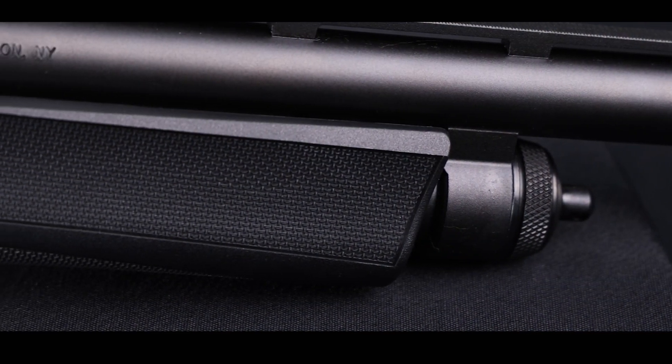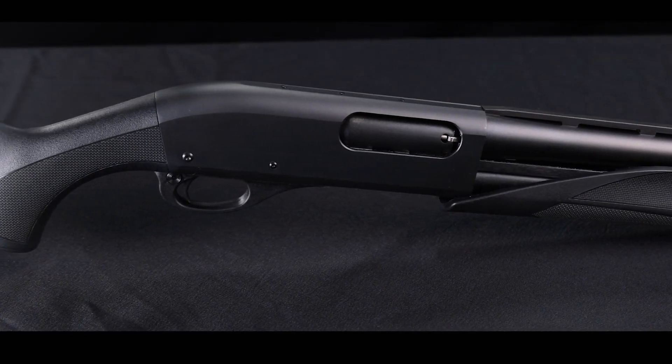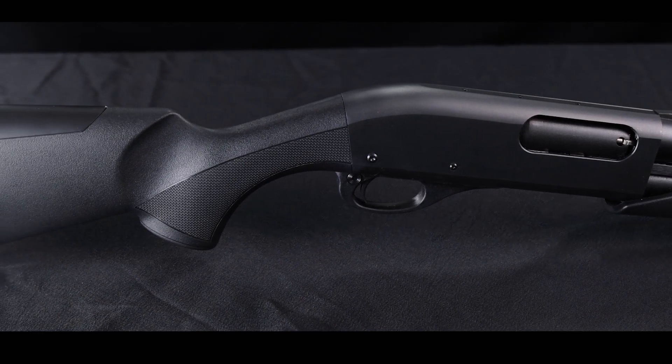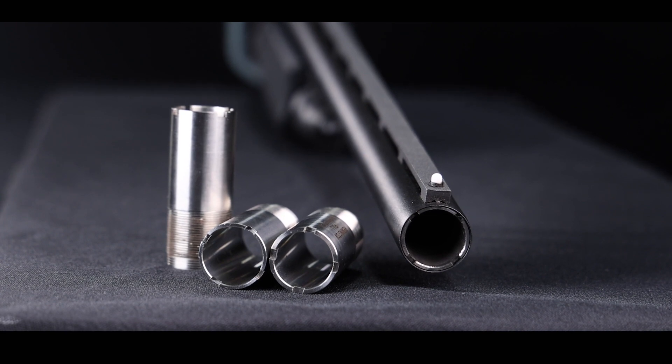Another upgrade shooters will enjoy on this lightweight synthetic stock is the enhanced checkering on the forend and on the pistol grip. And to make sure you're ready for any shooting situation, it comes standard with three choke tubes.